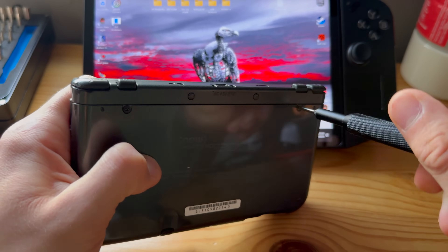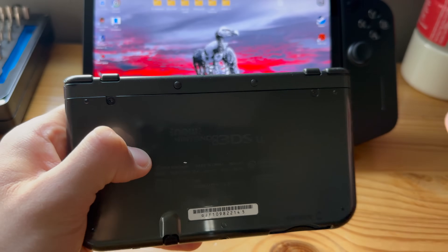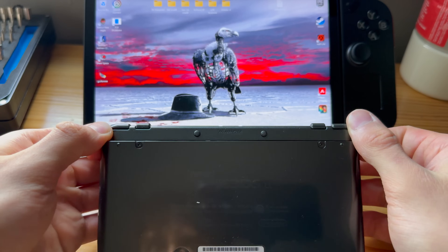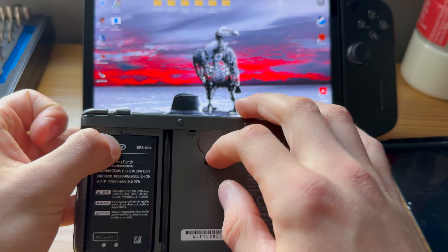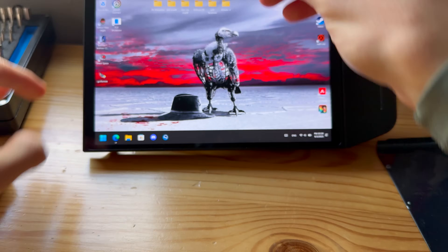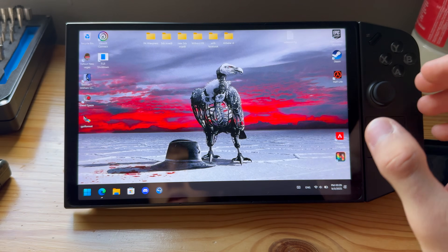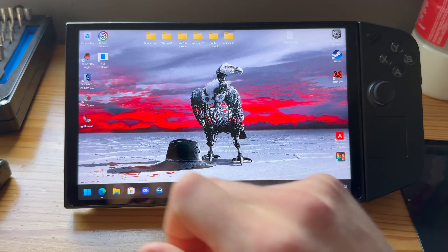First things first, access the SD card — mine is in the back. Just take the SD card out of your 3DS or 2DS, take it out, then plug it into your PC. Here I'll just go into File Explorer.